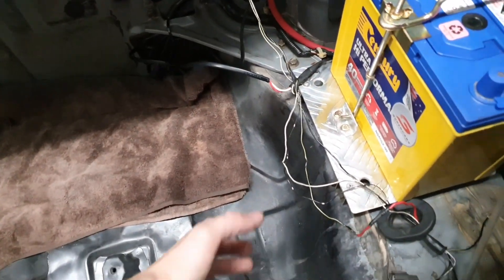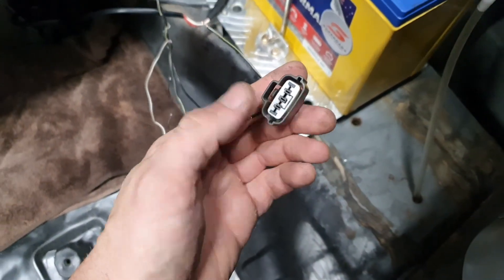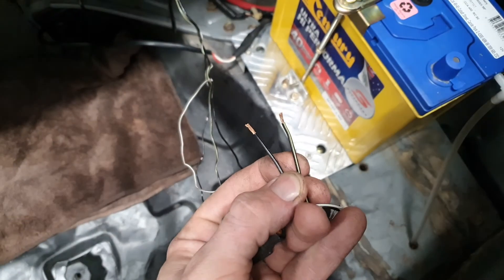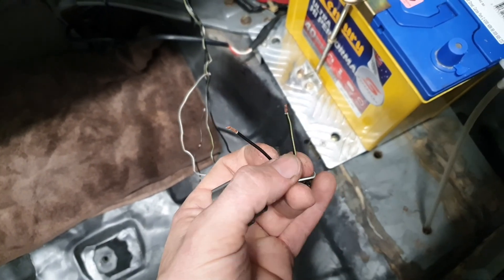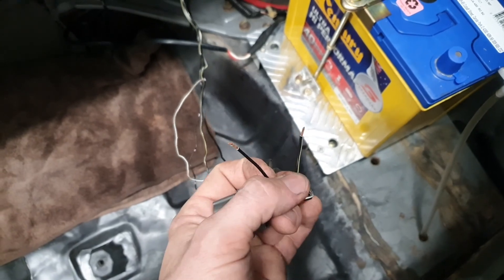I've got the fuel pump wiring here - this is just the connector for the fuel level sender. These two wires go to the fuel pump. The striped yellow one is the 12 volt supply from the fuse circuit. From the ECU, when you turn the ignition on, the ECU sends the signal to switch on the fuel pump.